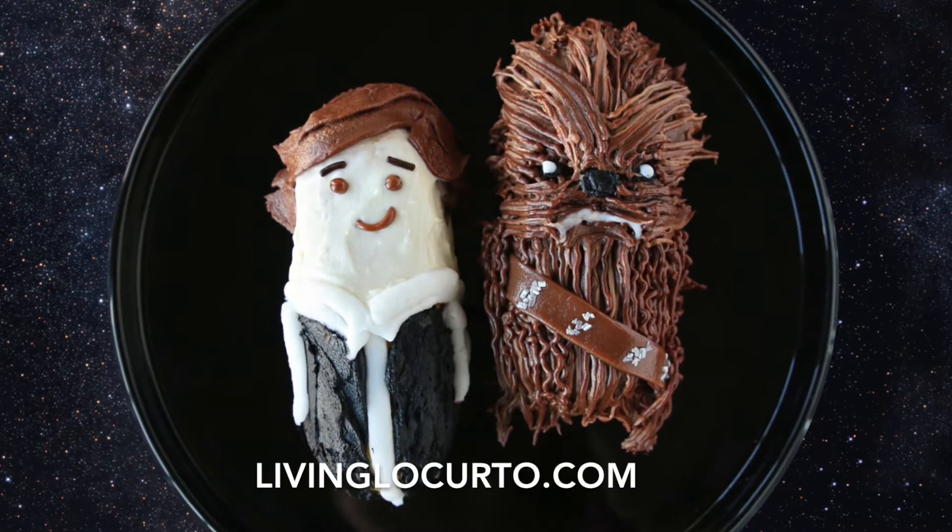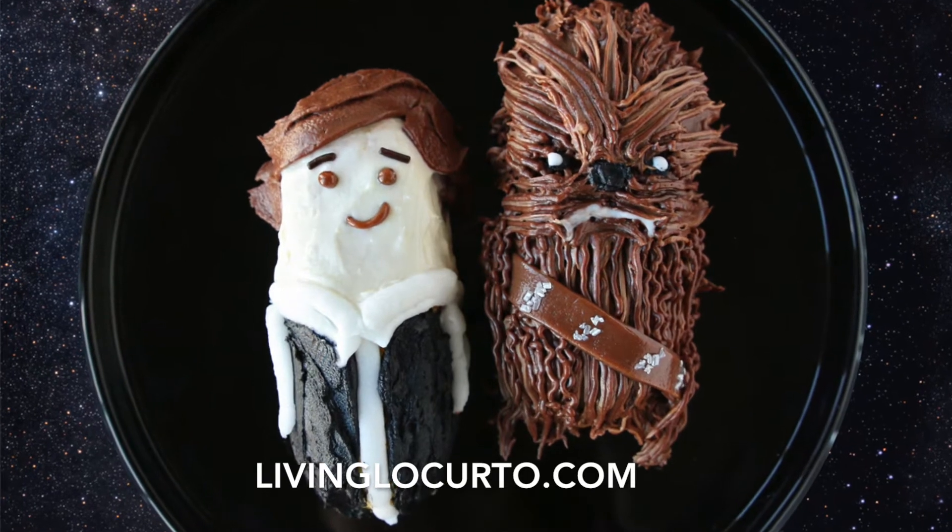Didn't he turn out cute? I love Chewbacca. And if you want to know how to make Han Solo, head over to my blog, livinglocurto.com, and I've got all the instructions ready for you.